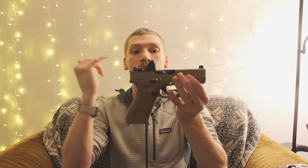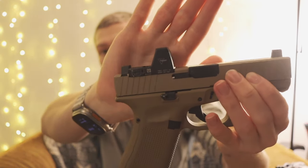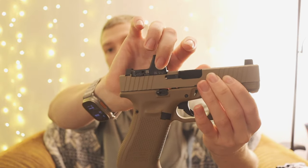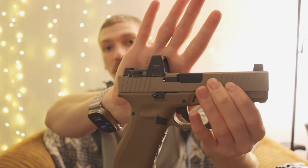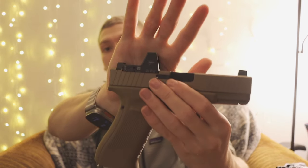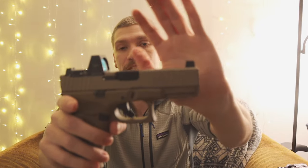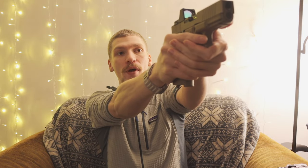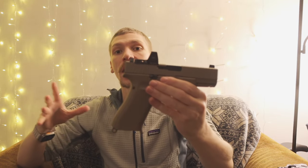We also have a Trijicon Type 2 RMR on here. This is a little bit of an older generation before they went to the touch pads on the side — this one auto-adjusts its brightness, which I personally really dig. And then lastly, I added some Ameriglo suppressor height sights on this gun, and of course they have tritium in them to help with the glow.